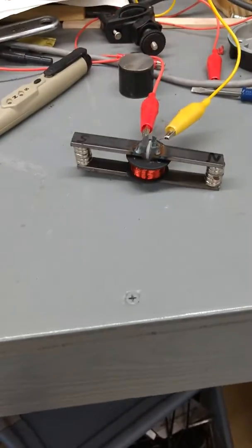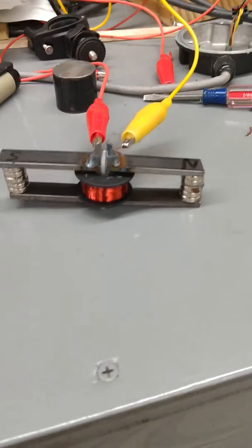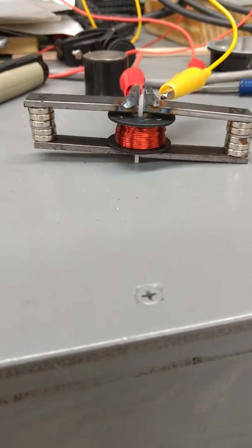All right, Craig. I think I've got something neat here. I've made a dual electropermanent magnet. You can see what I've done.